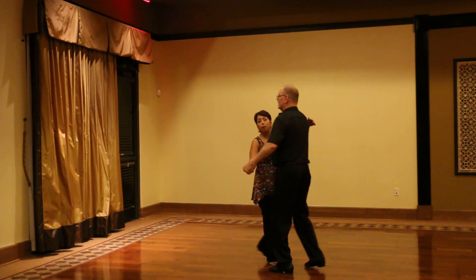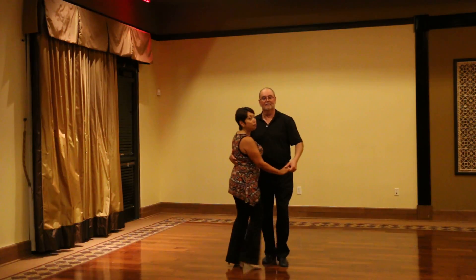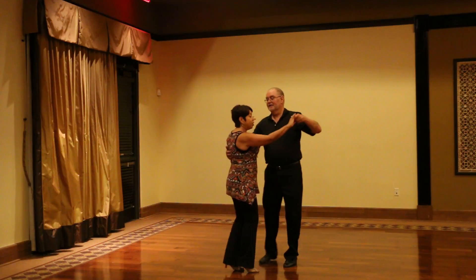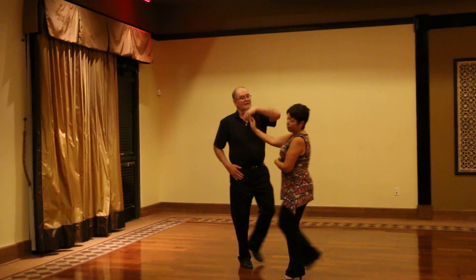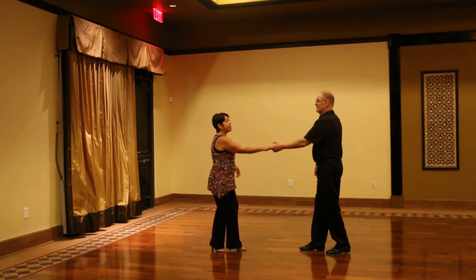Rock step, we take a triple step, walk, walk, triple step, rock step. Lead her out again to an underarm turn to the right — we're going to be putting those in between every piece. Left turn. Now we're doing a six-count Lindy.